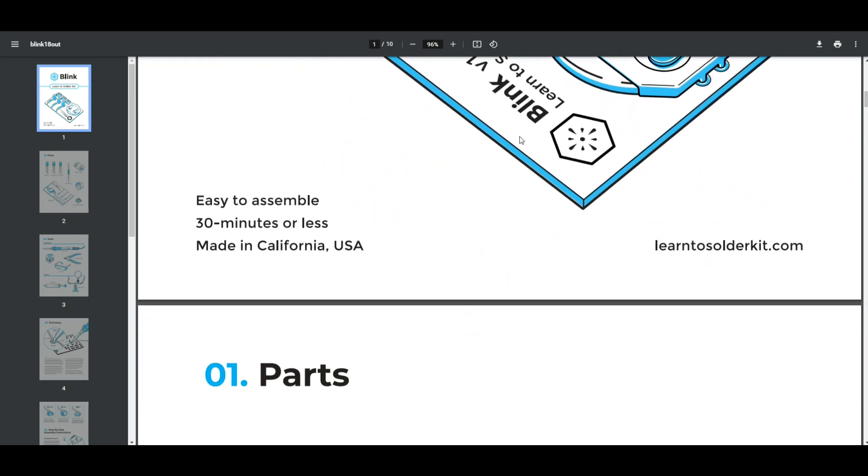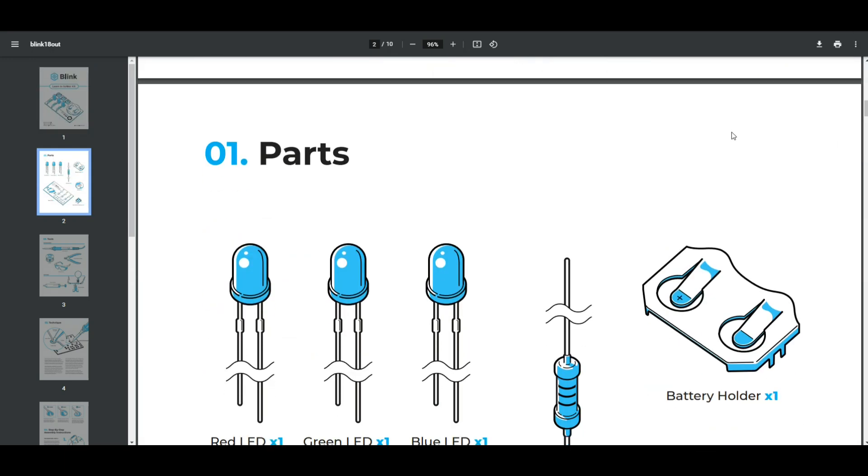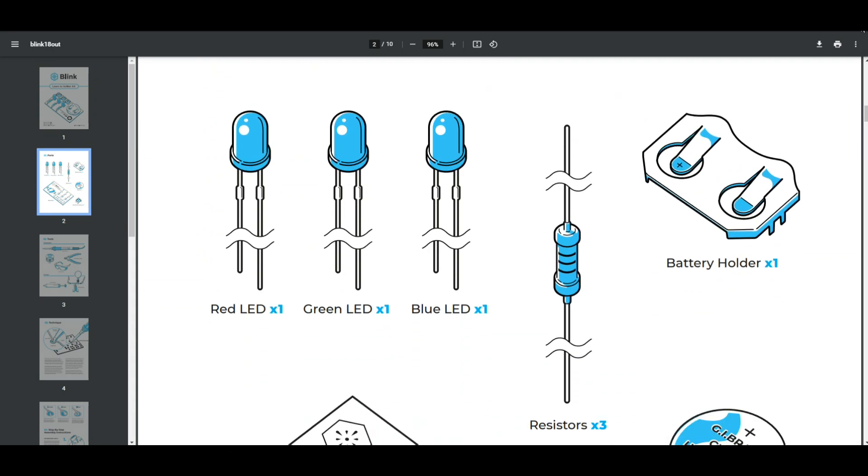In this kit: easy to assemble, 30 minutes or less. These kits are available from learntosolderkits.com and I will have a link down below. We start off with talking about what's included in the kit: one red LED, one green LED, one blue LED.